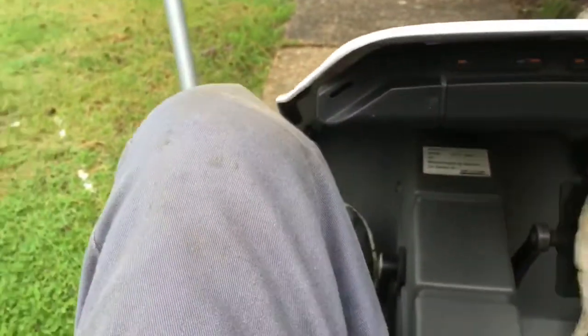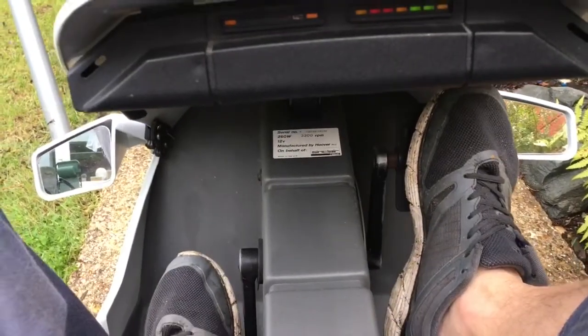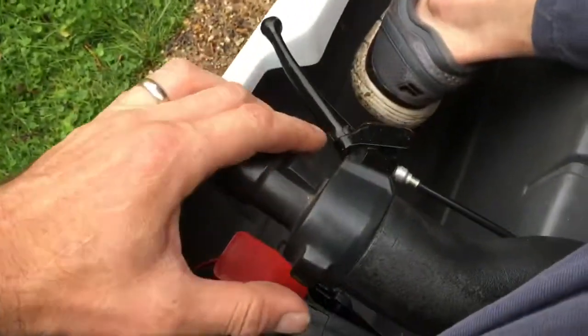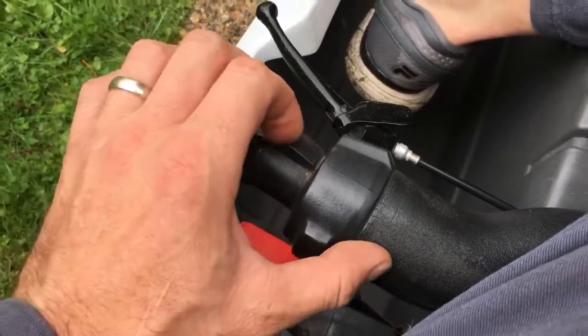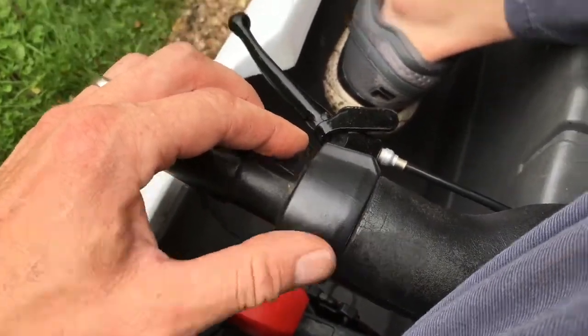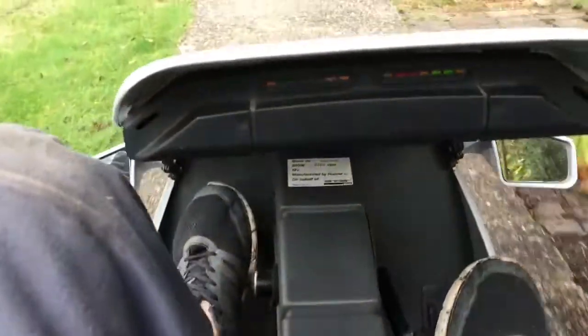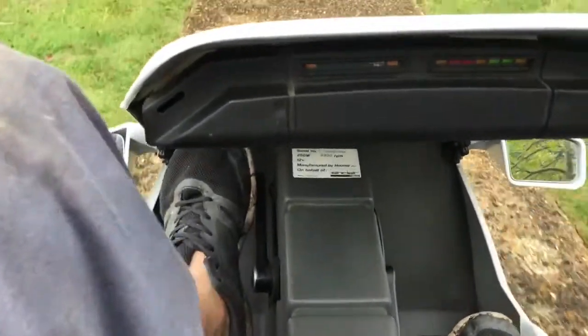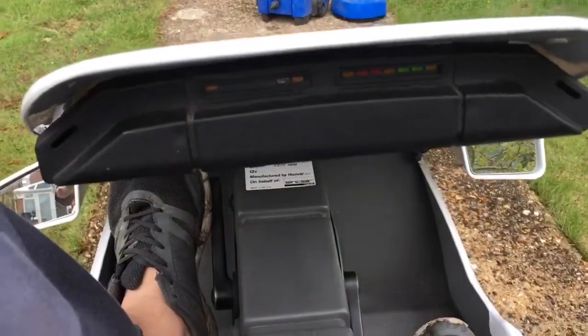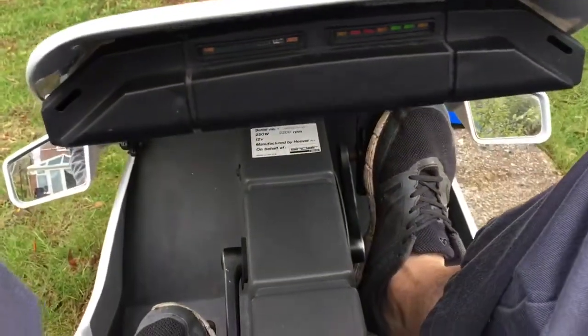This is a very important bit: unless you're literally a child who weighs nothing, you need to sit in it and pedal up to walking speed first, then press the throttle. The throttle is underneath the square cover — a little micro switch with a little red dot. So pedal up to walking speed, that's about two pushes, then throttle, and obviously brake to stop. Really easy.